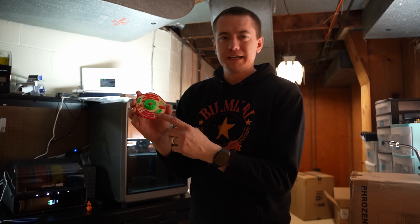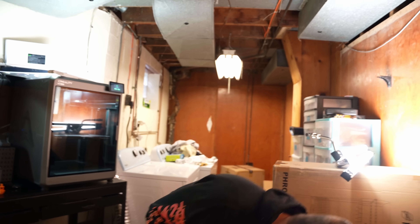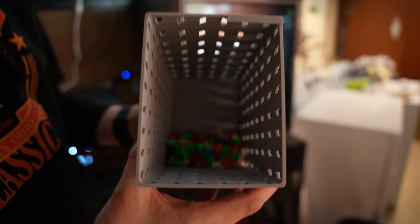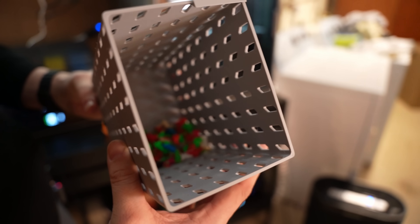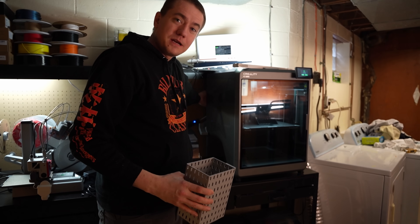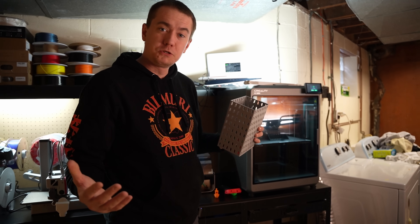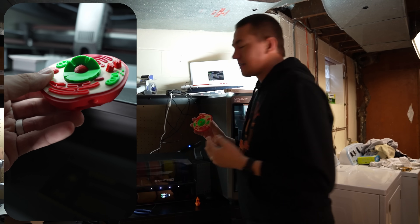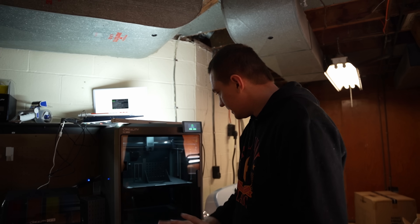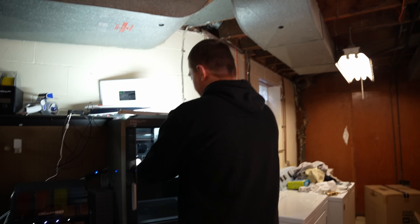Part of it was some of the tubes were too long; part of it was we had the angles going the wrong way so the filament was getting kinked — it was a whole mess. Especially when you do something where at the same layer there are multiple colors. We've got a little poop chute because the exit for the filament poop is at the back of the K2 Plus, so we 3D printed a slide that comes down and empties into a bucket. We did a multicolored benchy and all of the colors seem to be working.